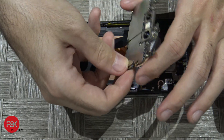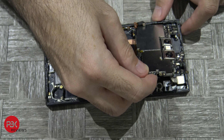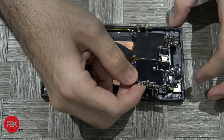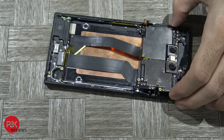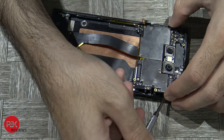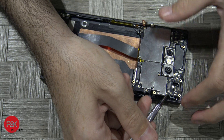Put your main board back — you're going to put the left side in first at an angle. Just make sure your cables don't get stuck underneath the board. Put your chin in place and it's in.